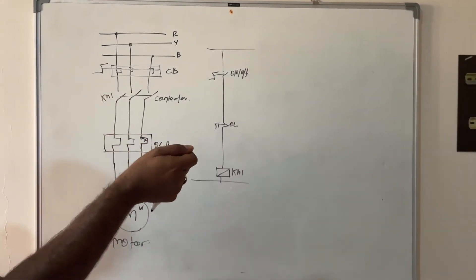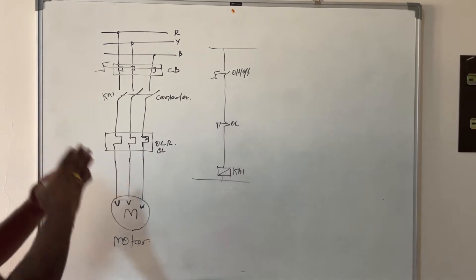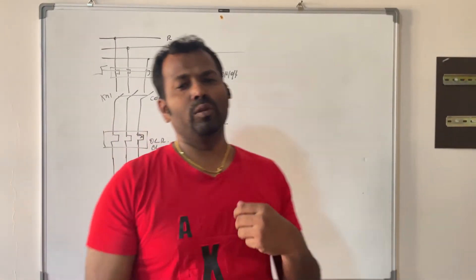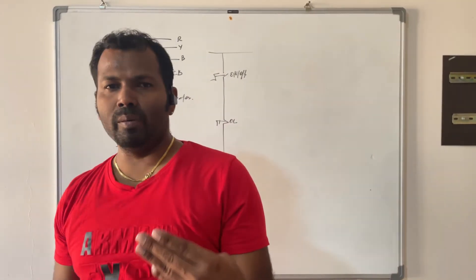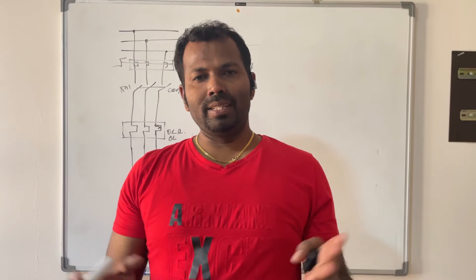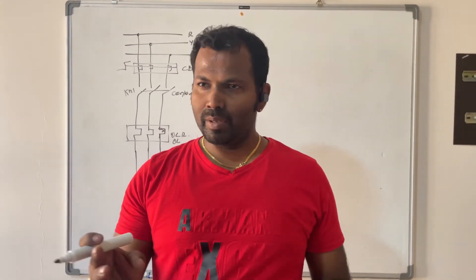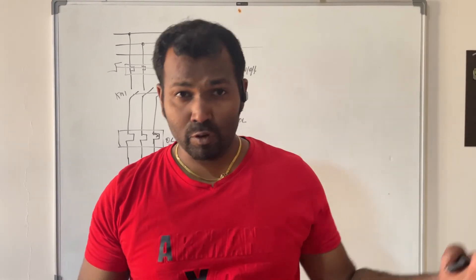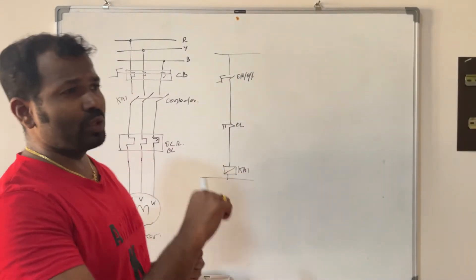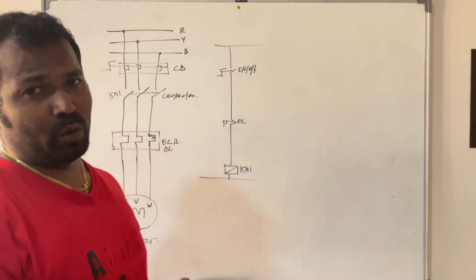This is manual operation. If your pump application is working with any PLC, SCADA system, BMS system, float switch, timer, or pressure switch, then that will be selected in the auto mode.